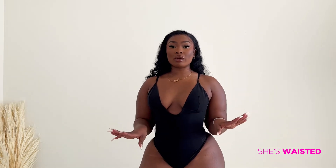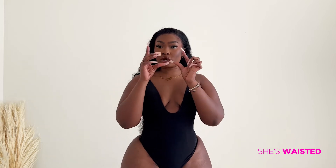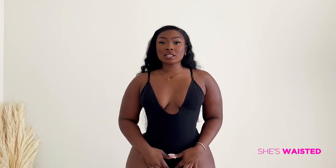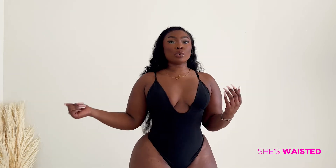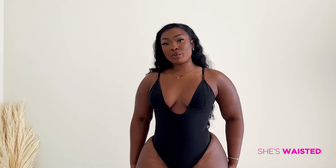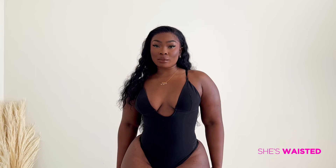My favorite part about it is the clamps in the middle. Typical bodysuits have those regular clamps — like buttons — but these clamps are kind of like the clamp on the back of a bra, so you don't have to worry about it getting unhooked. It's super comfortable and I would highly recommend. Head over to She's Wasted to shop the Song Plunge bodysuit.